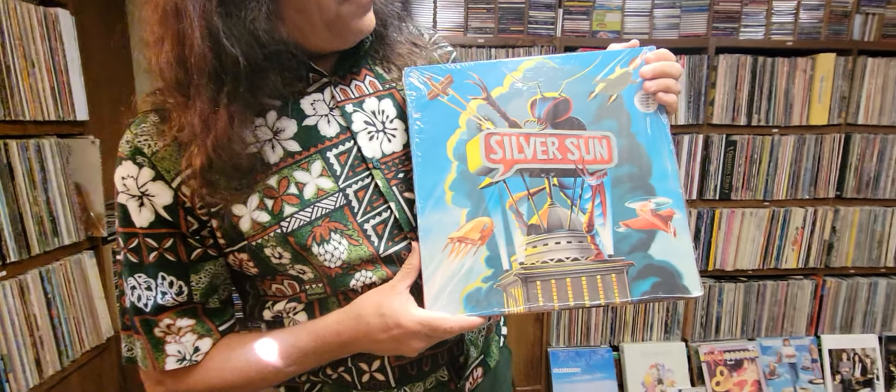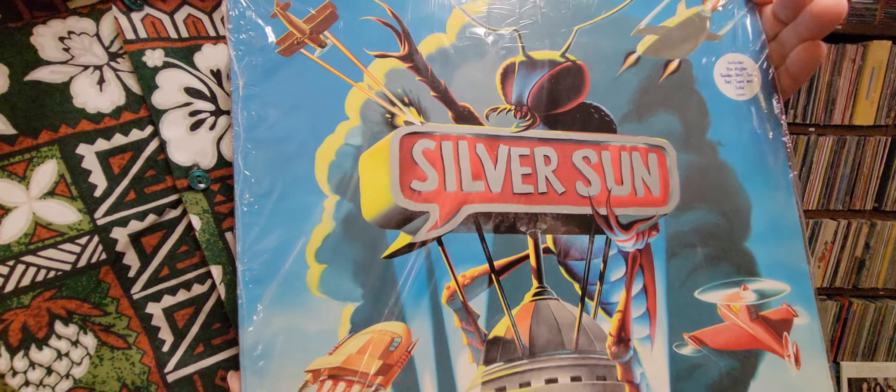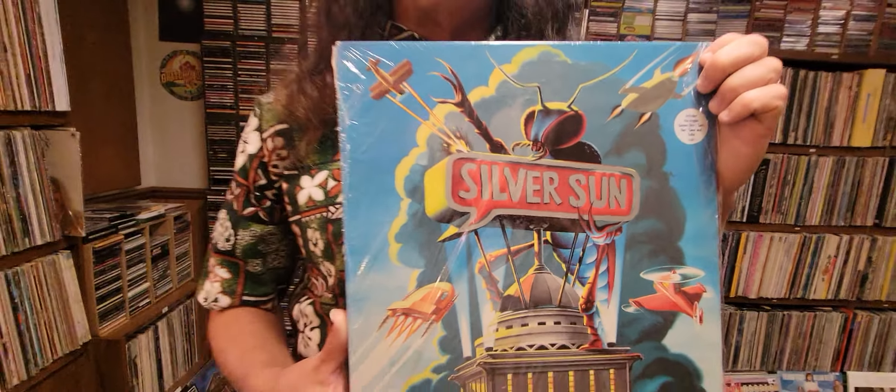Hi, this is Jeremy Morris with Album Art Video. Here's some pretty cool artwork from a band that emerged in the mid-90s. They're called Silver Sun. They're from the UK and they're a power pop band, and one of my favorite power pop bands to come out in the 90s.